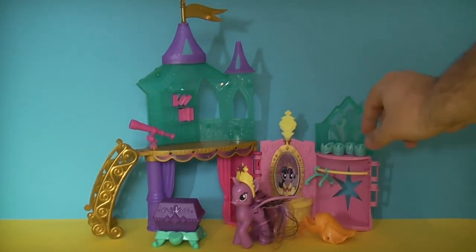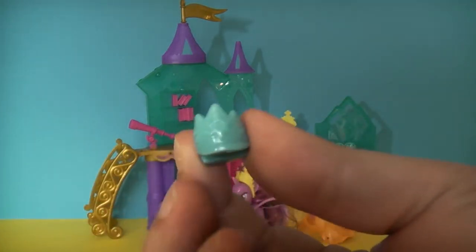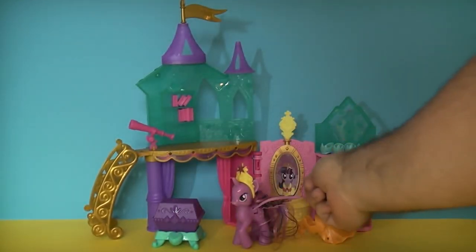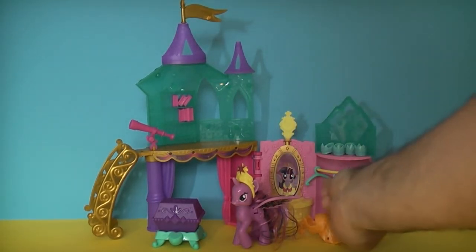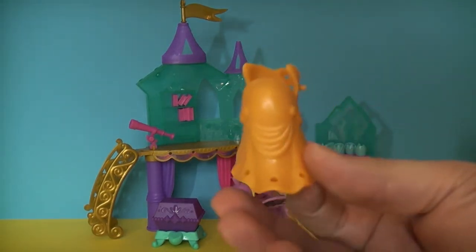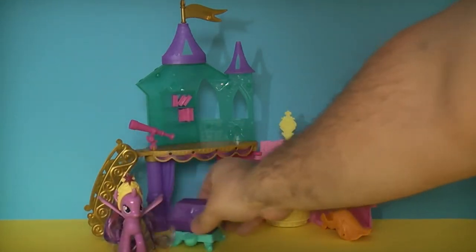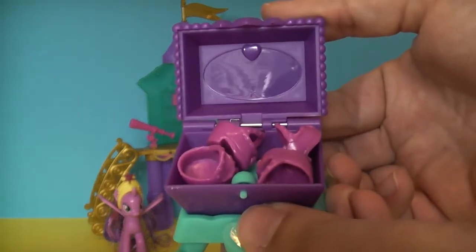Inside you're going to get a pair of shoes — here's what they look like — which you can put on Twilight Sparkle if you wish. You also get two coat hangers and a wardrobe, plus a cape which you can put on Twilight Sparkle — it fits over her head to change her look slightly. Moving her to one side, there's also a treasure chest which we've filled with a second pair of shoes that come with the playset.